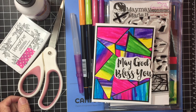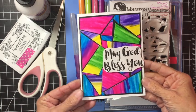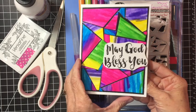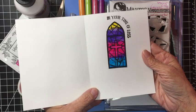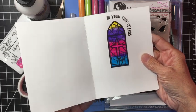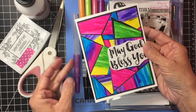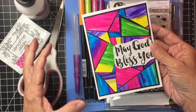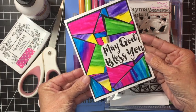Hey everyone, Trace here. Today we're going to be making this mosaic sympathy card and it's really, really pretty. I love the technique — it's so fun but a little time-consuming, like a puzzle. You can customize it a little bit in your favor, and I'll go ahead and show you how that's done.